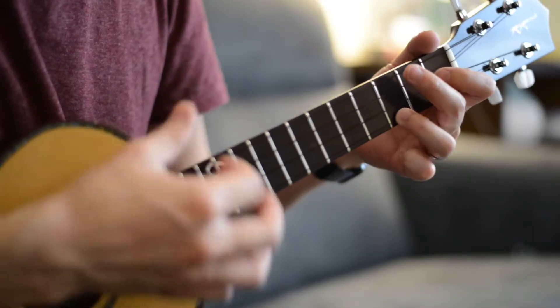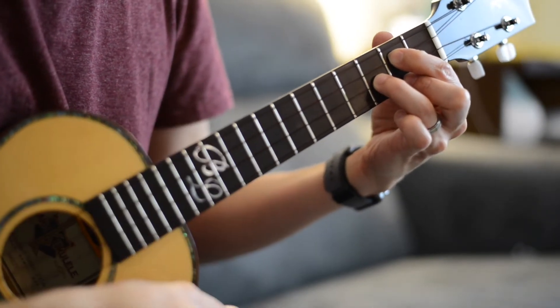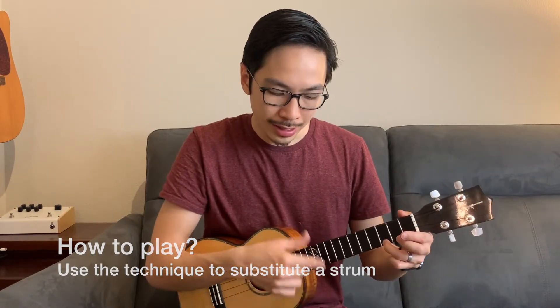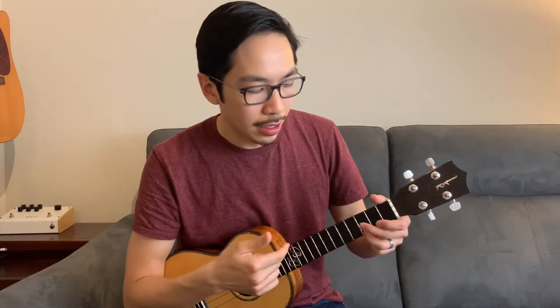Let me demonstrate. As you're playing a hammer-on, it essentially replaces one of your strums. I'm going to do this a little bit slower — if the sixteenth note is like this: one and two and — I'm not strumming up when I use that hammer-on. And again, it works in all kinds of grooves, like a triplet groove: one two three, one two three, one two three.